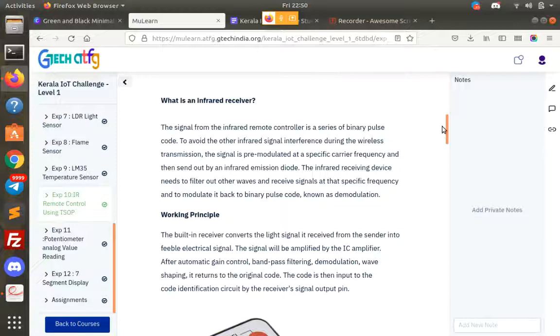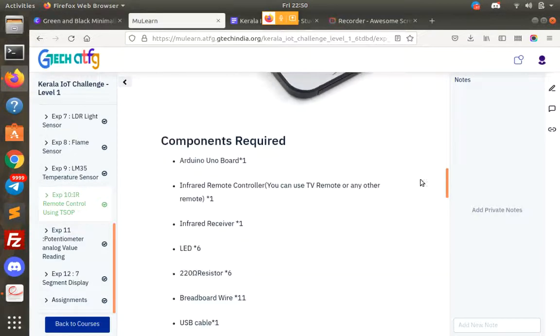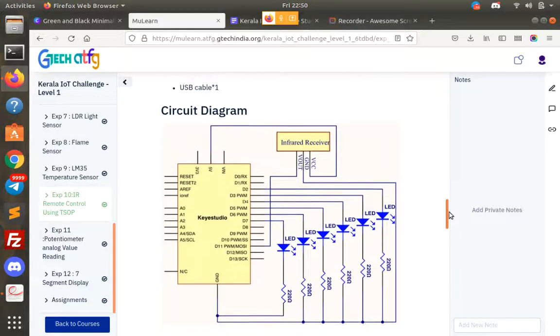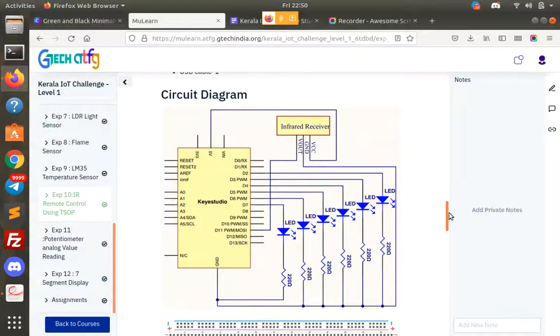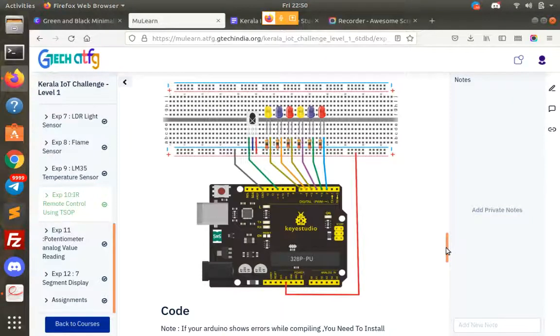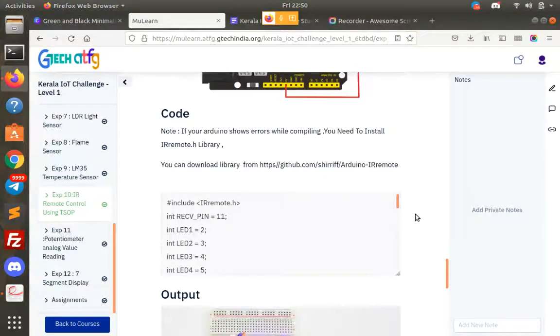There is a switch case in the code. We will use the code to detect it. You will need to be following along. It will be versioned in the code to add the remote controller. Let's see what I have done in this program. This is a circuit diagram. We use pin connections. This is a real diagram. This is the code.